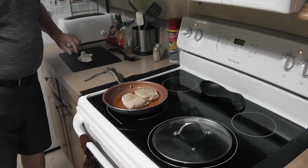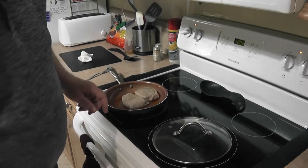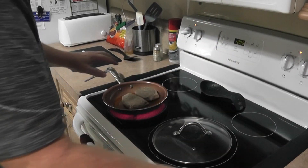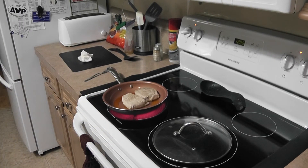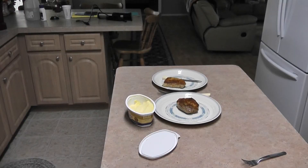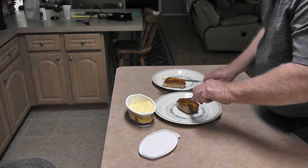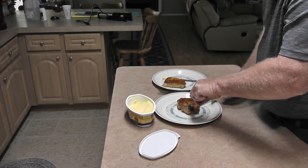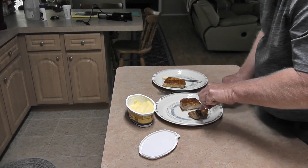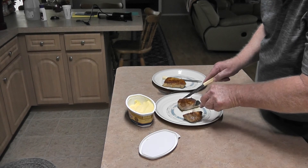I'll put them in the skillet here. I'm going to season them with some Slap Ya Mama right here and brown them on both sides. I've browned the pork chop after being in the sous vide — look how that looks, tender. Really tender, look at that. It's cooked perfect all the way through.